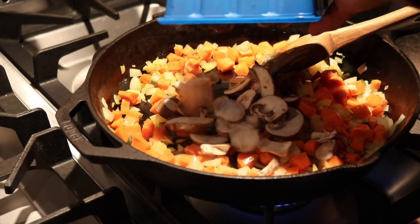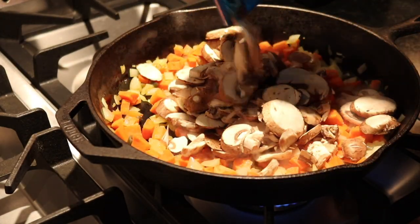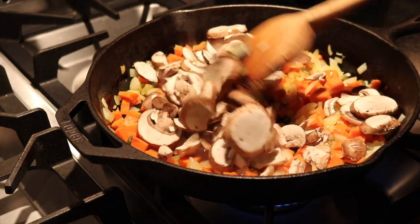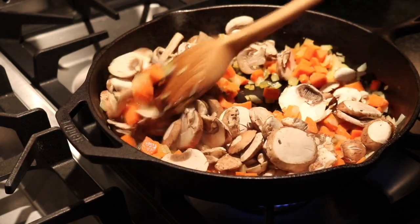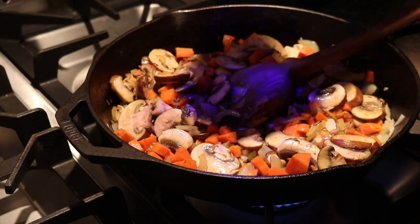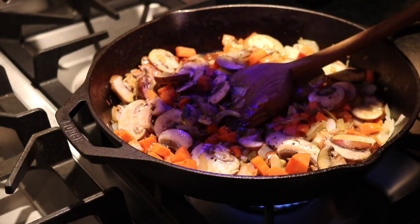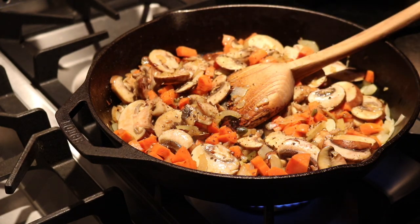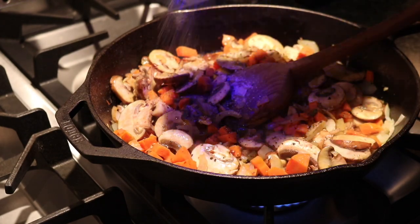Now you want to add your carton of white button sliced mushrooms, and you want to cook this for about three minutes. You want to add a little pepper to your liking — maybe a quarter of a teaspoon. You want to add a little salt, again about a quarter of a teaspoon.